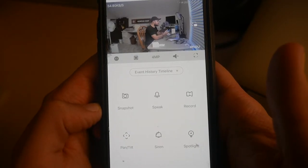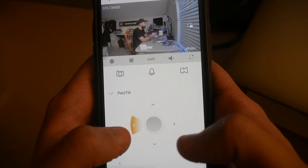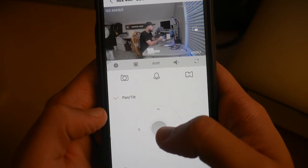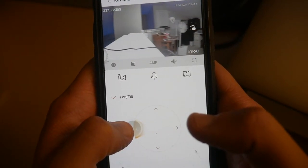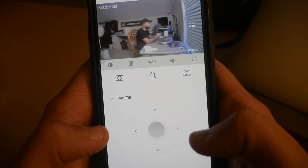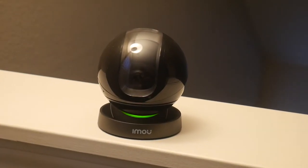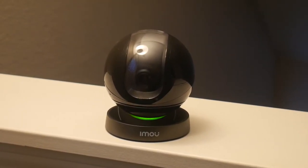Since this is a pan and tilt camera, let me show you how it works. You're able to use the arrows to do a quick left and right, and a quick up and down. However, when you really want to move far in the distance, I like to drag — and it works as easy as that. I think that's the easiest way to use it. One of my favorite features about this camera is its privacy mode. It has a camera screen that's able to protect you when you're home or you don't want the camera to be watching you.